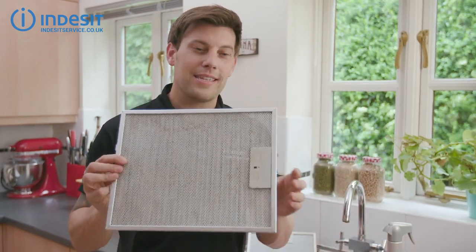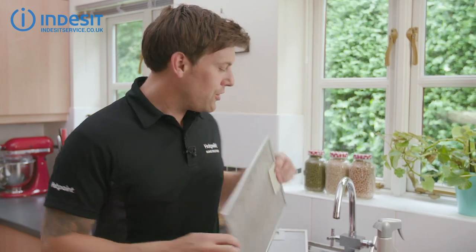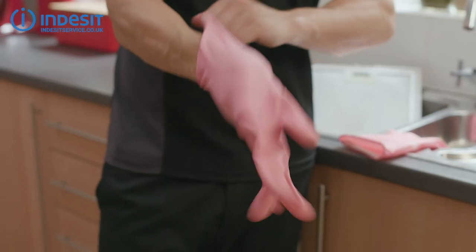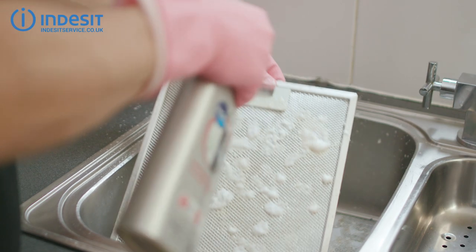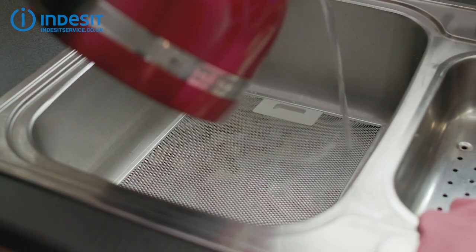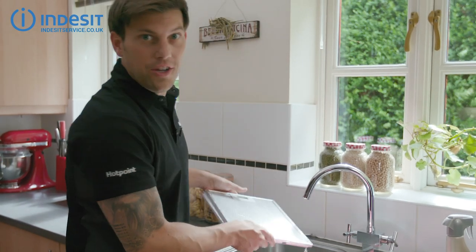I don't recommend putting these in the dishwasher, as all it does is move the problem around and it'll need cleaning too. Now, as the W Pro degreaser is an irritant, always make sure you wear the correct protective clothing. There we go — good as new.